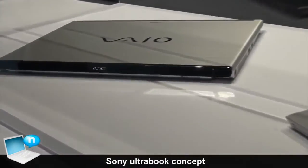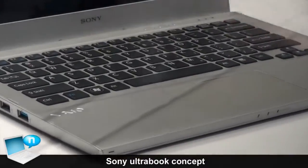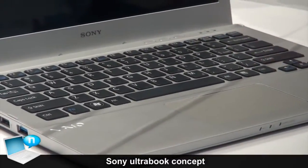Again, it's an Ultrabook so it's going to come with an Intel Ultrabook CPU. But you can just see the large touchpad and just kind of the overall design of it.